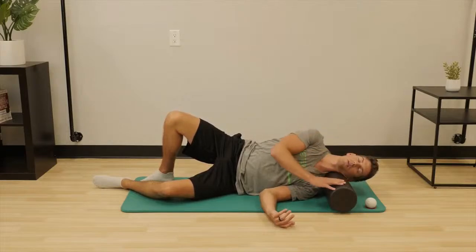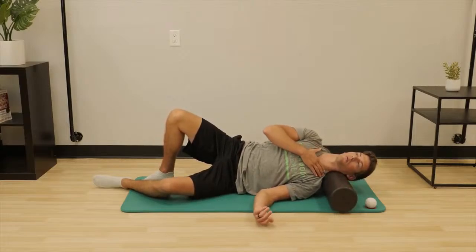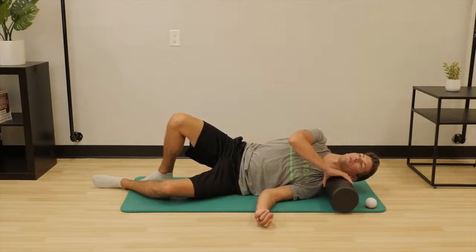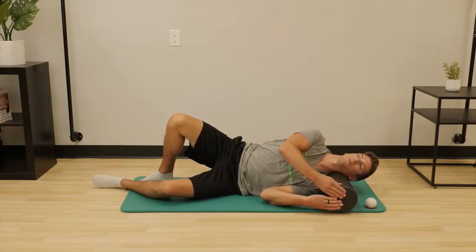You may increase the intensity of work by rolling the foam roller up and down using your hand. To work different points of the neck, simply roll backwards, keeping the chin and chest directly in line while opening the shoulders to the ceiling. An additional way to create greater intensity is by creating a saw-like motion, pulling the end of the foam roller toward your neck and then relaxing. You need to allow yourself to relax during the saw-like motion to break down the muscle tissue in the upper trap and neck.